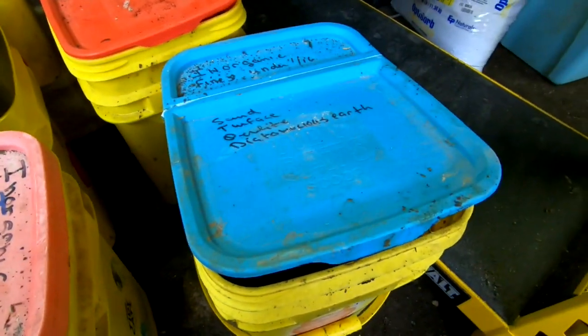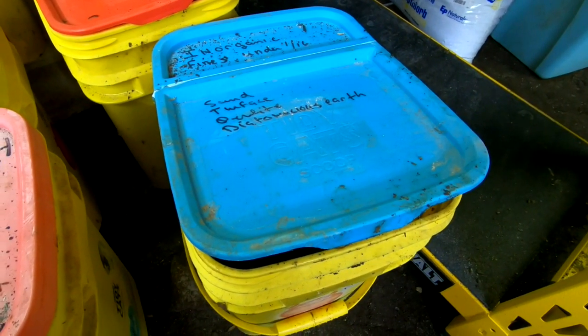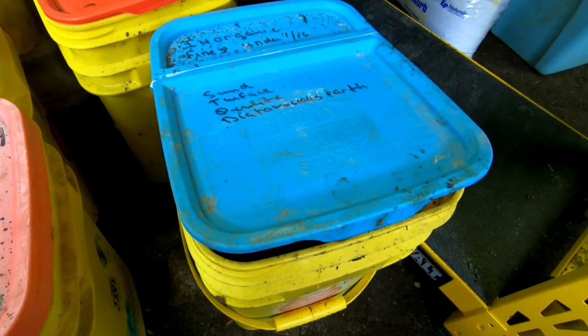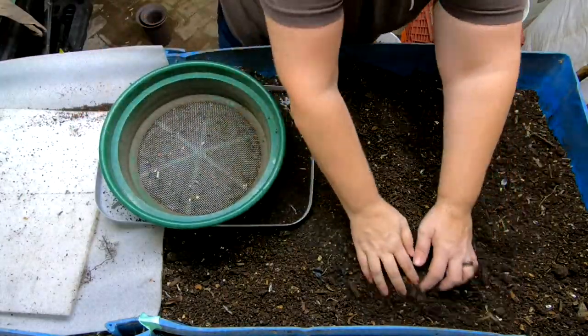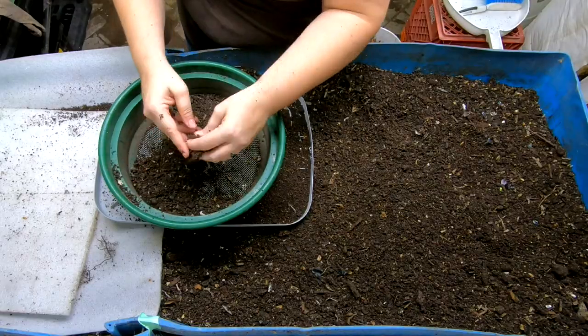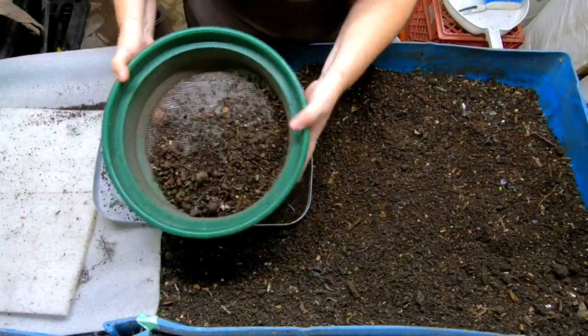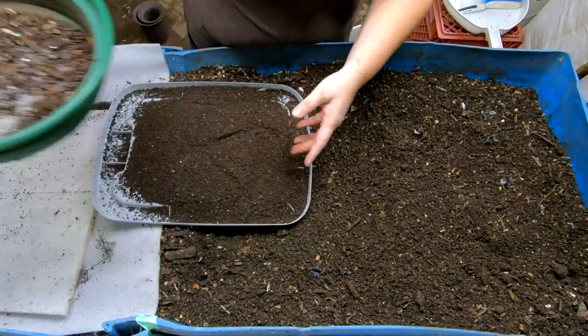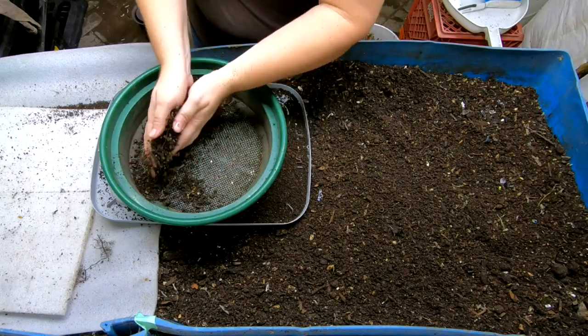For the most part, the lid is partially open, as you can see, and I'm going to leave them alone for about four months before I do anything other than check the moisture. I do tend to waver back and forth between whether I just put them back in at the beginning or if I have a bin for leftovers. I'll show you in a second the bin that has been doing the leftovers for the last six months.